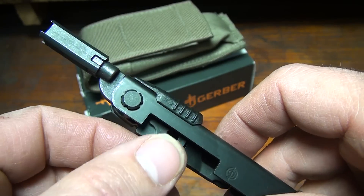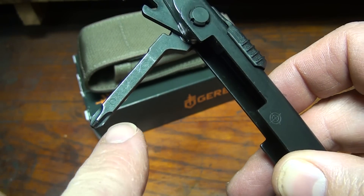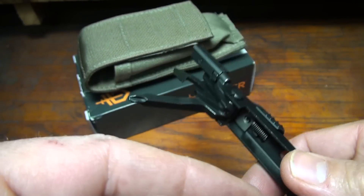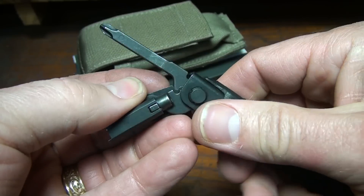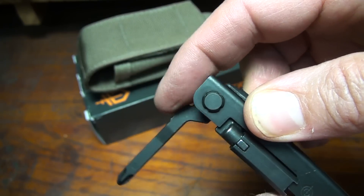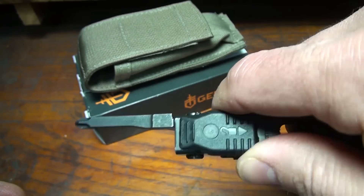On the other side, beside the sight tool, we have a small lanyard ring and a can opener. We also have a Phillips head screwdriver — one of the improvements they made with this particular tool was making a longer Phillips head screwdriver. If you extend this into the full position, it has a safety so you're going to have to pull down to push it forward. That keeps it from backing down on your finger in case you're using it with a lot of firmness.